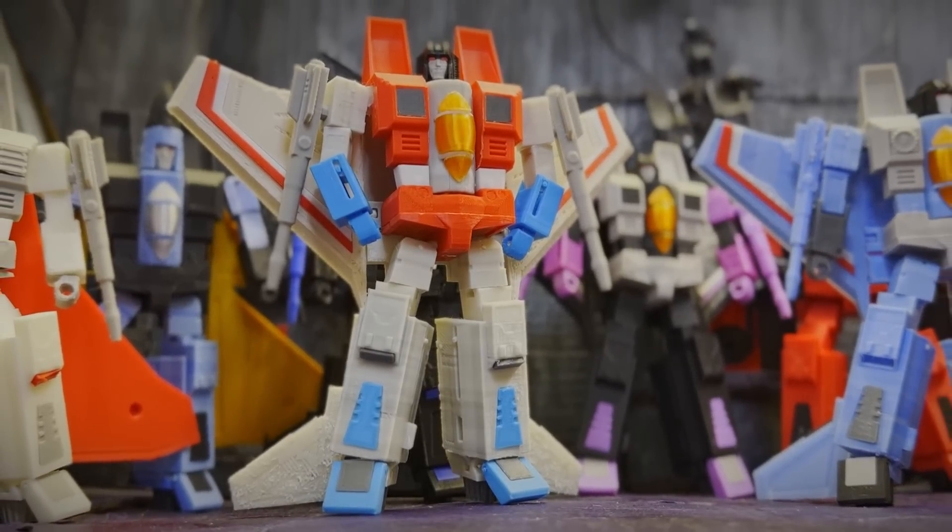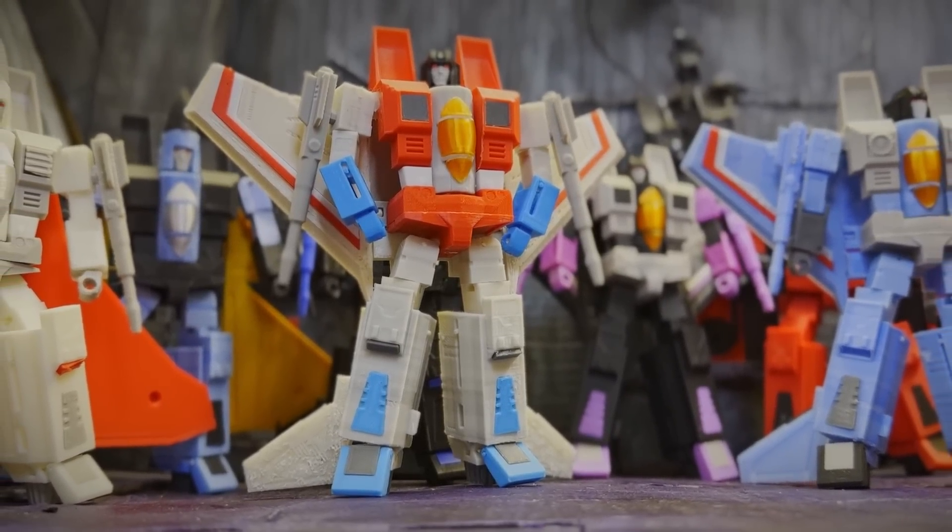Hi, I'm B from Dax Mechanics, and in today's video, we're going to be making my very own 3D-printed and transforming Seekers!